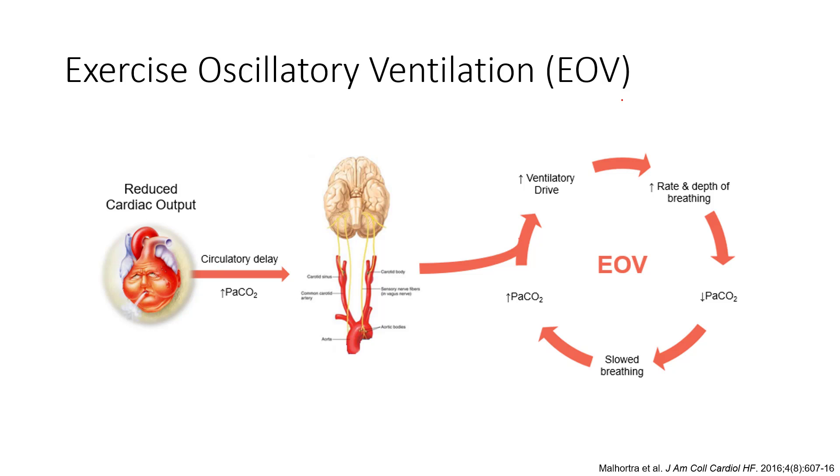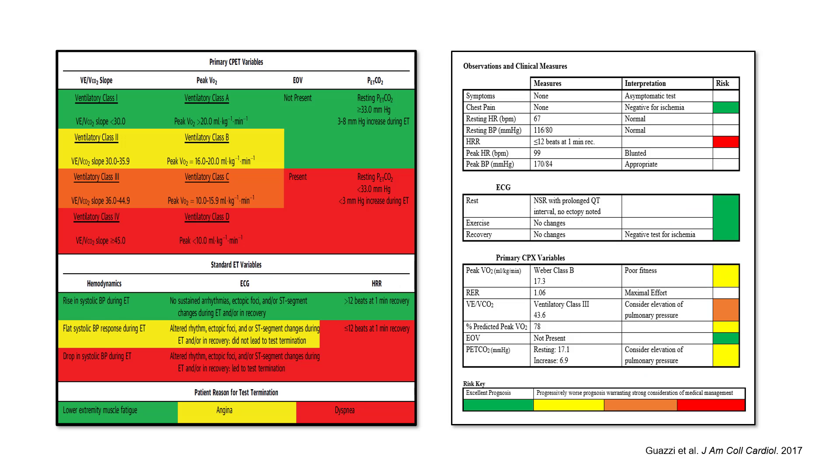Chemoreceptor drive may also play a role. The presence of oscillatory ventilation is a very strong predictor of poor outcomes — if someone demonstrates this exercise oscillatory ventilation (EOV), with almost Cheyne-Stokes-like breathing driven by changes in blood gases, it is highly prognostically significant. Work by Guazzi and Arena looked at classifying patients not only by VO2 but by these ventilatory markers, giving a much more robust prognostic tool for heart failure beyond just VO2 — and obviously well beyond a six-minute walk test.